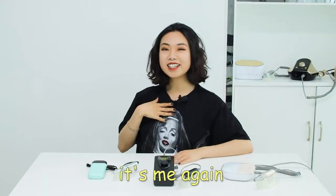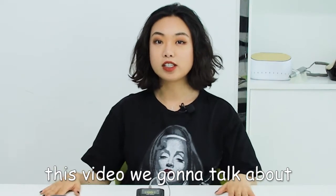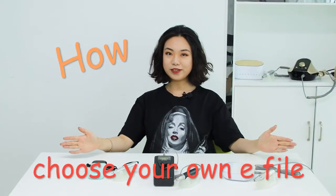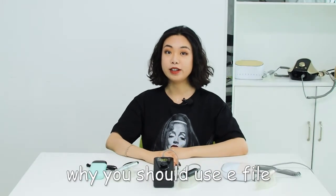Hello everyone, it's me again, Charlie. Today, this video is going to talk about how to choose your e-file. Last time, we were talking about why you should use e-file.